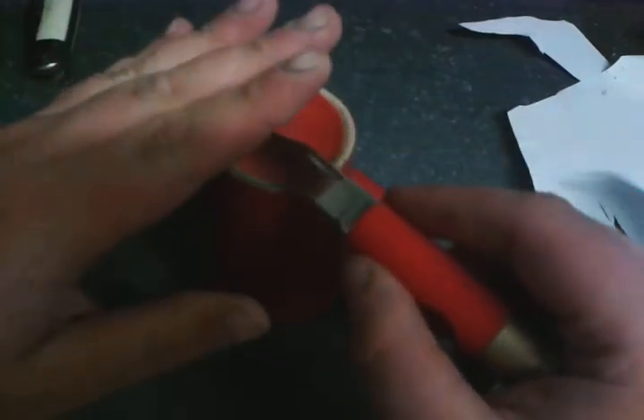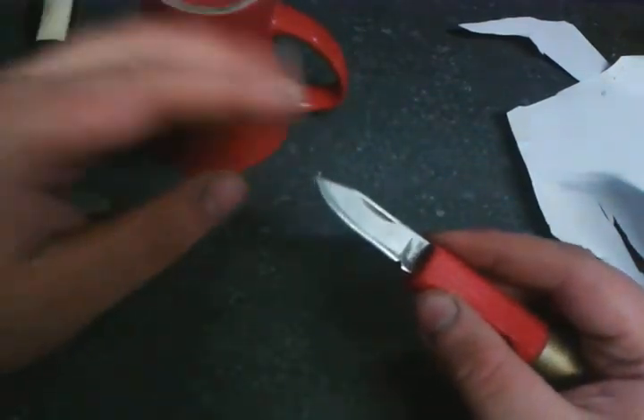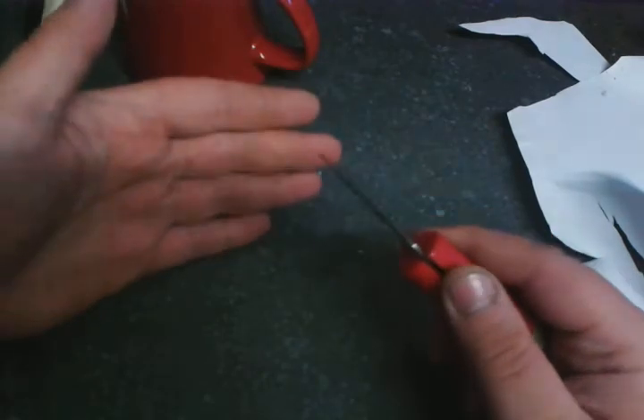Take your time, get the angle correct, and if you've got a strop, you can probably get it even sharper yet.